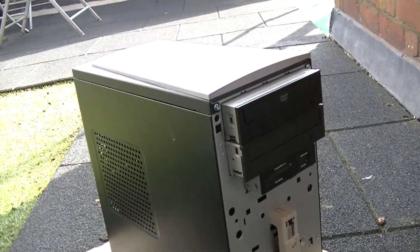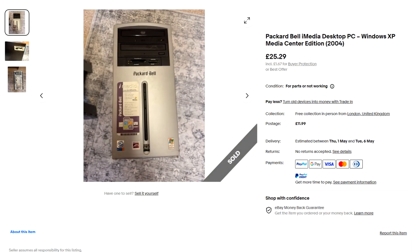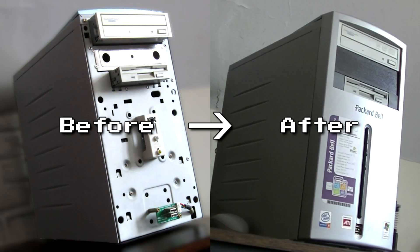Hello everyone and welcome to a video on the Packard Bell iMedia PC. As you may be aware from my previous videos, I saw this PC listed for spares and repairs on eBay for £25. I bought the PC for the purpose of removing its front panel and attaching it to the front of the working Packard Bell iConnect PC that I own.